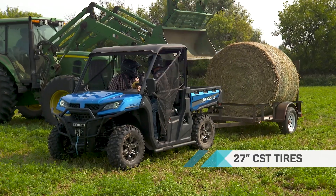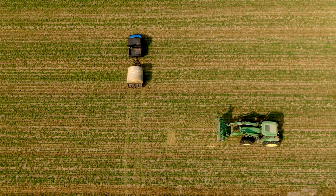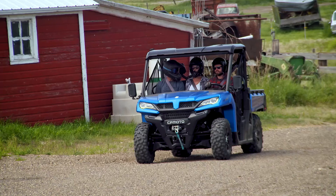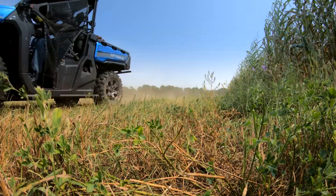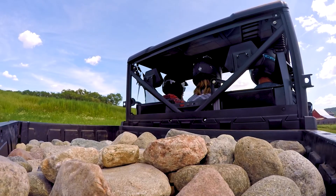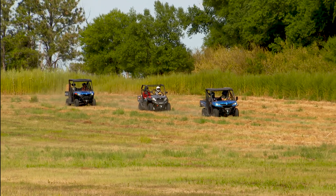The awesome U-Force 1000 offers even more raw power with an amazing 963cc V-twin engine, plus a three-person bench seat that folds open for additional storage. And no job's too big with the large volume 1,000-pound capacity dumping cargo box.